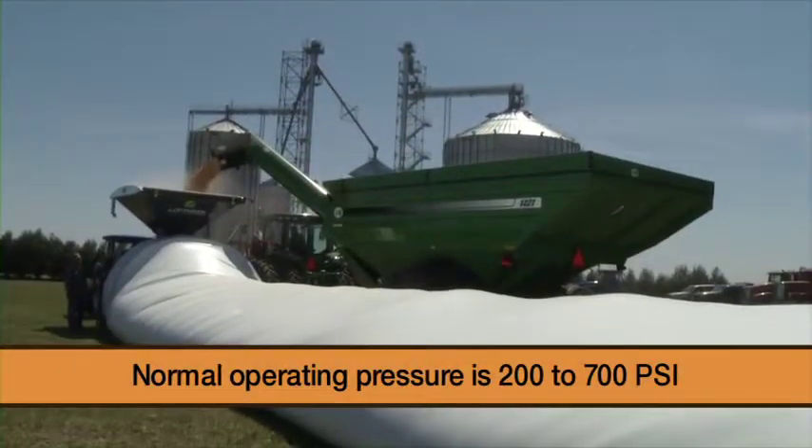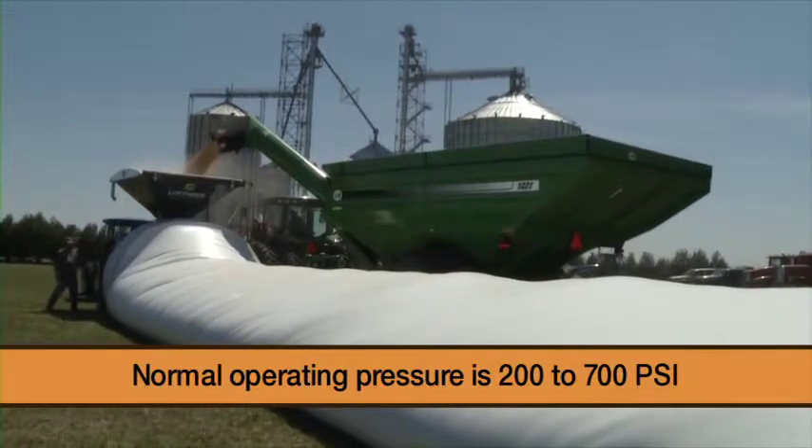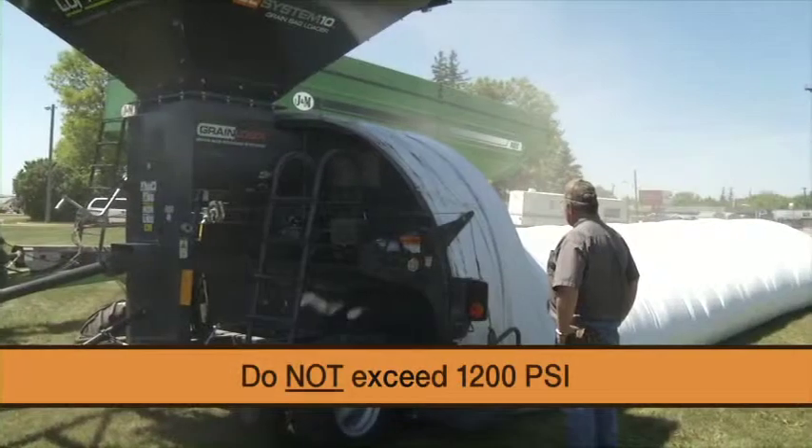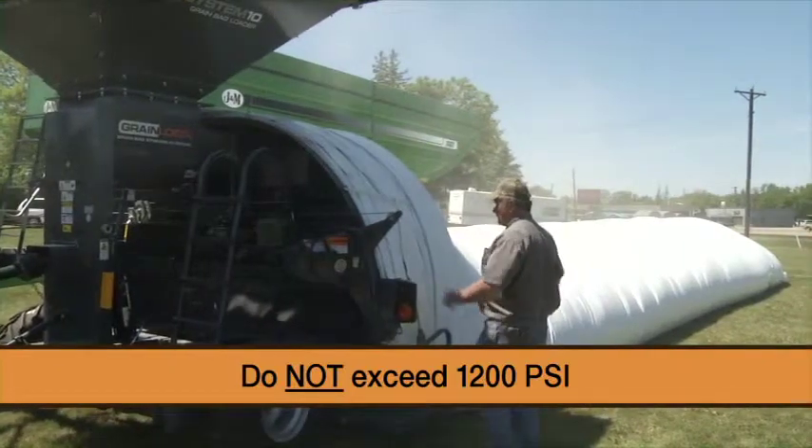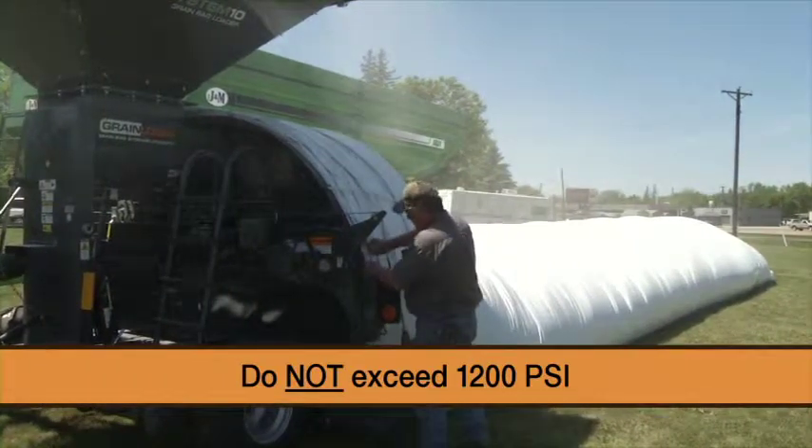Normal operating pressure is 200 to 700 psi. Do not exceed 1200 psi, as doing so will cause damage to the brake calipers.